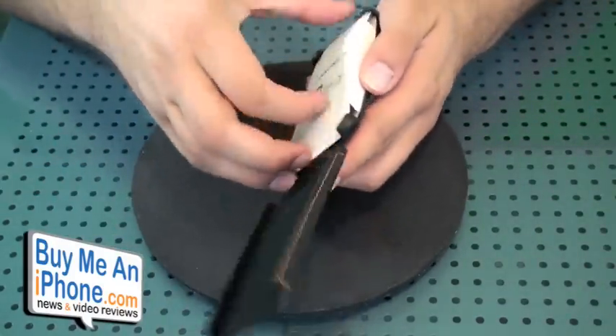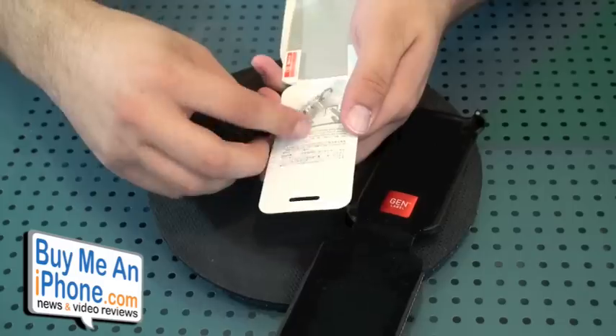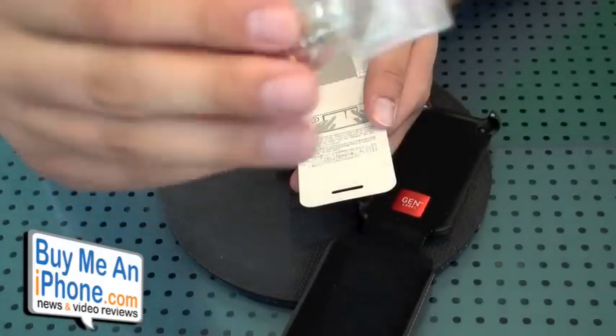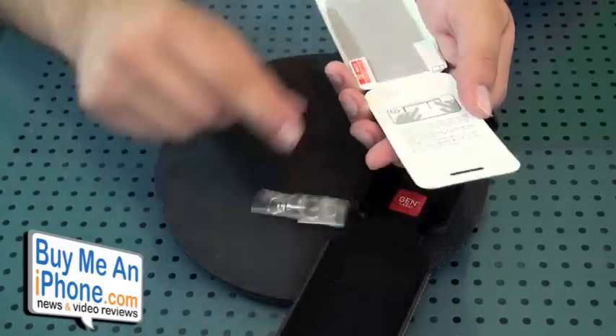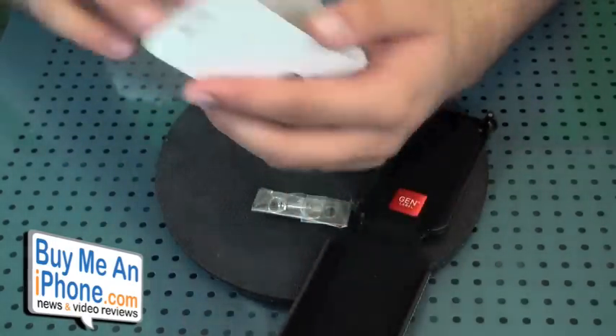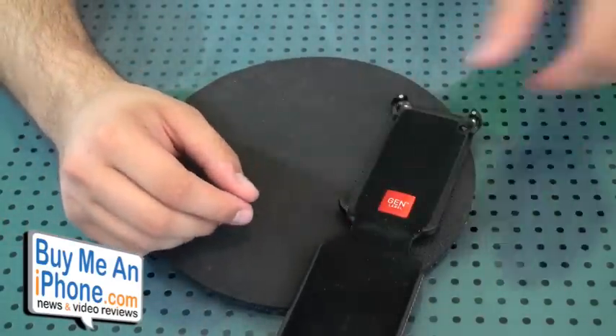Inside the case you will receive a screen protector, a cleaning cloth, and the little hook that you use to connect the wristband and the neck strap to. I got the chrome version of it, but you can get a different one. So there's the cleaning cloth and the screen protector. Pretty decent, pretty nice. It's always nice when case companies slip that in there.